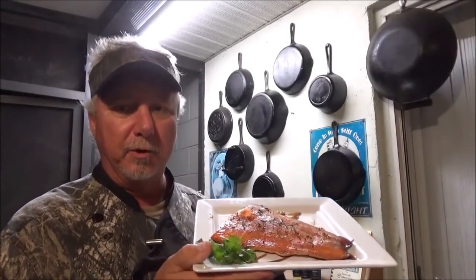Hey, welcome to the Backwoods Gourmet. If you want to learn how to make a beautiful smoked salmon like this on a portable smoker, y'all stay tuned.